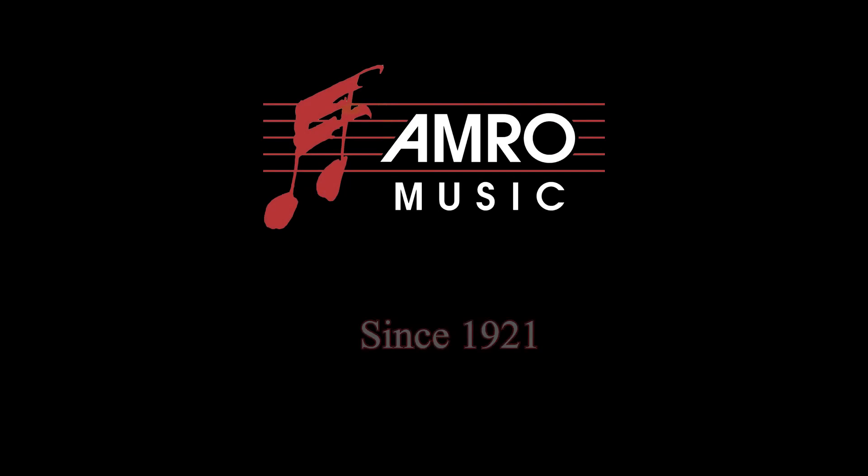Don't be afraid to call in and ask for a keyboard, but know that on the other end we're going to ask you a couple of questions to make sure we're on the same page — that exactly what you have in mind is what we're seeking to find to meet your need or want. Amro Music has been teaching this instrument since 1921. Find out more at Amro Music.